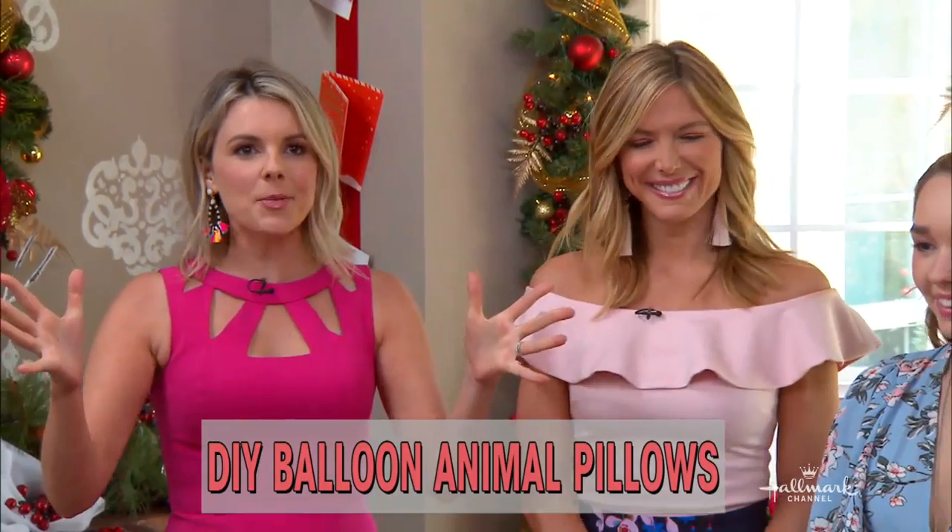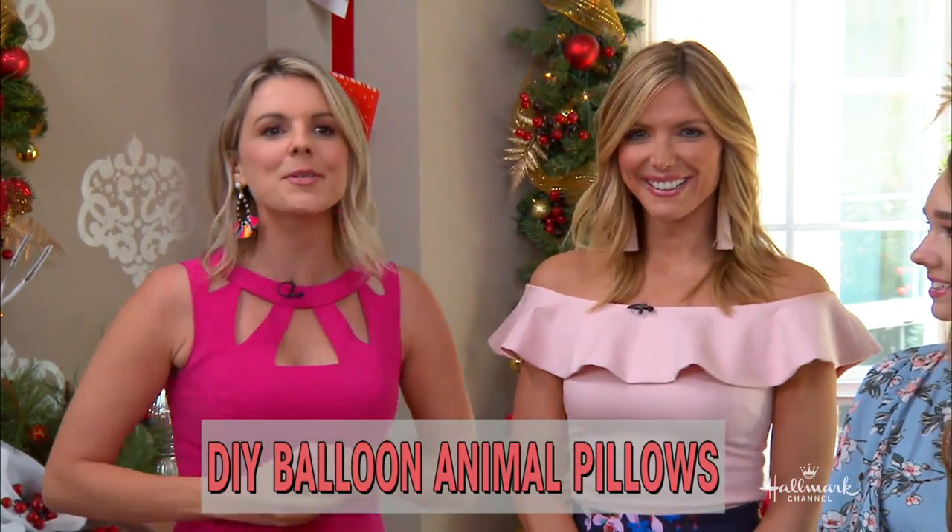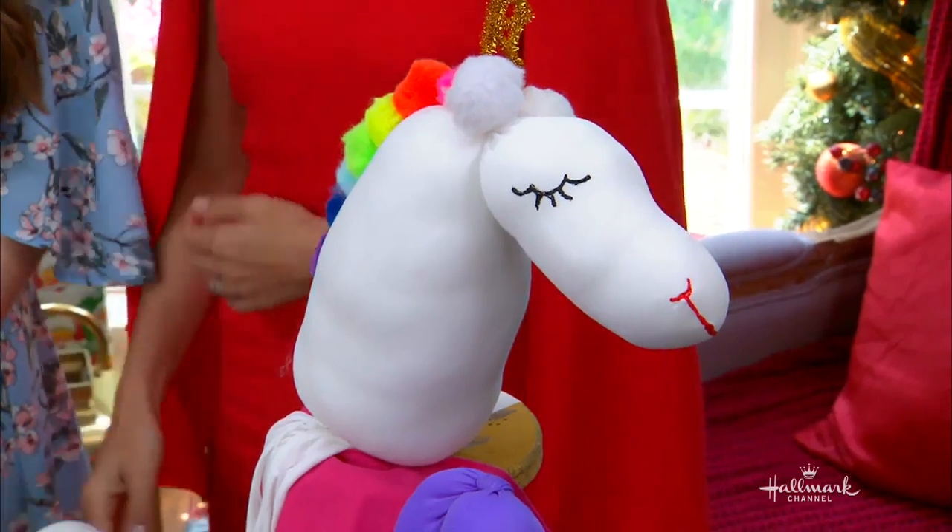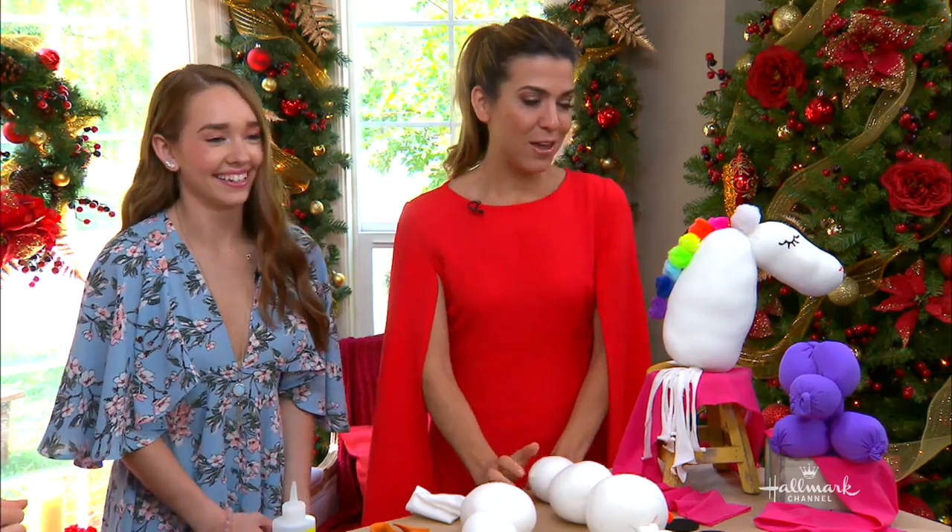We love Christmas here at Home and Family, so we are here in Christmas Corner with Orly Shani, who is showing us how to make balloon animal pillows. I mean, stop it. It's so cute, Orly.